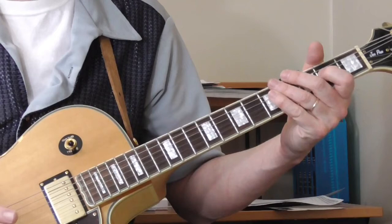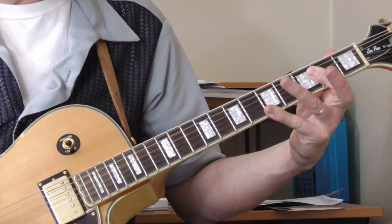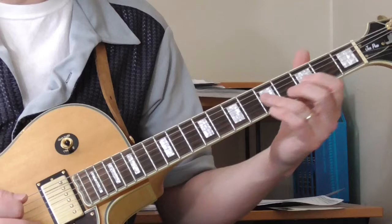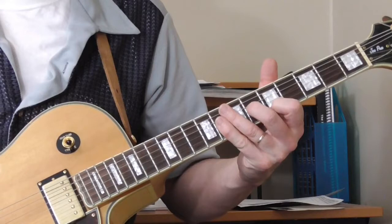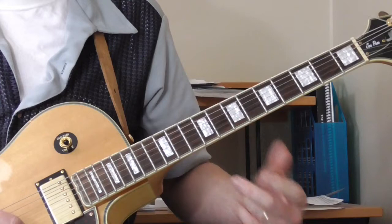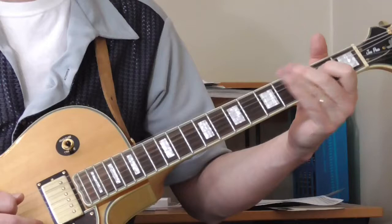When he gets to the turnaround, he does these single string type things, playing in A — up here on the neck, or down here on the neck. A lot of times if you're doing a Jimmy Reed or Eddie Taylor type shuffle in A, the easiest place to go is right here for your turnaround, which is a typical Jimmy Reed type thing. Of course, Eddie Taylor played that stuff on the Jimmy Reed records, but Eddie Taylor a lot of times would do these single string runs. And the first verse of Bad Boy, he does this.